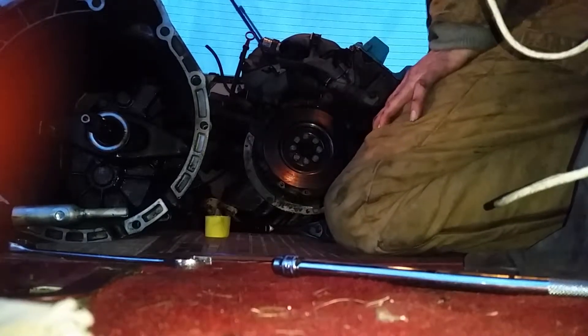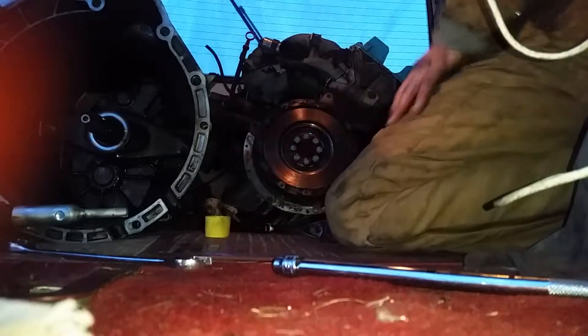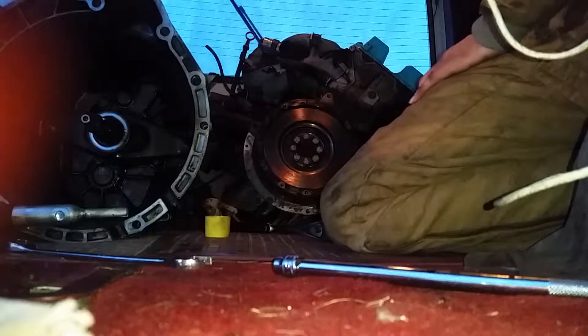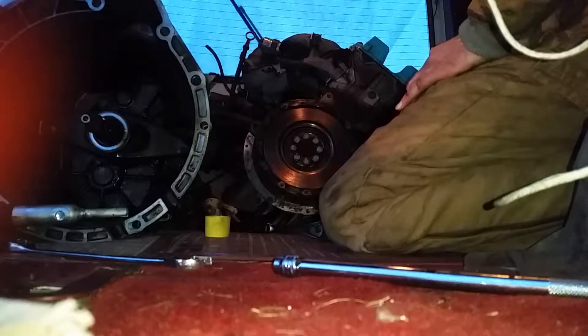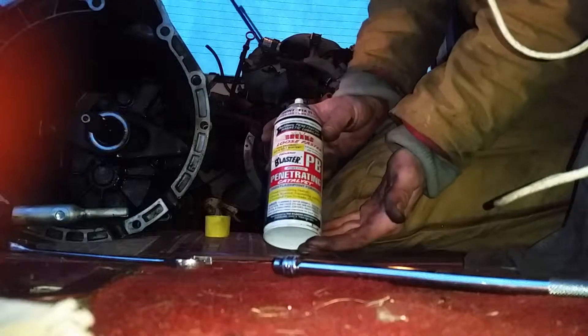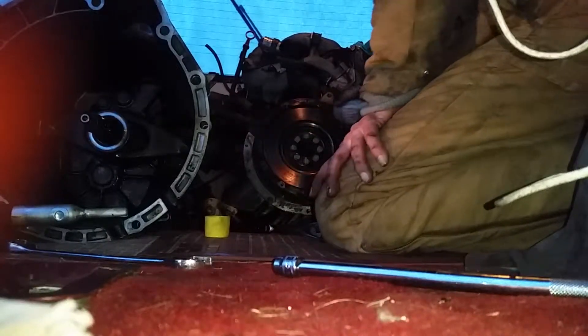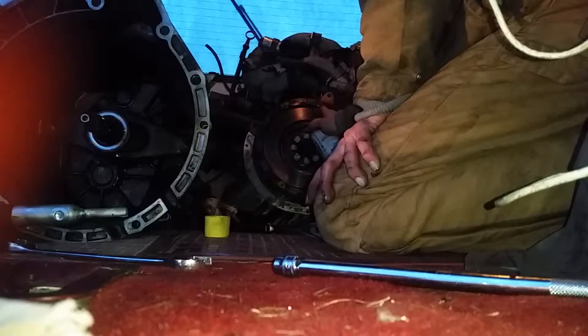Hello and welcome to flywheel removal on a BMW. First thing you're gonna want to do is hit it with some PB Blaster — this is what it looks like, it is the best. Gently spray the top of your bolts.